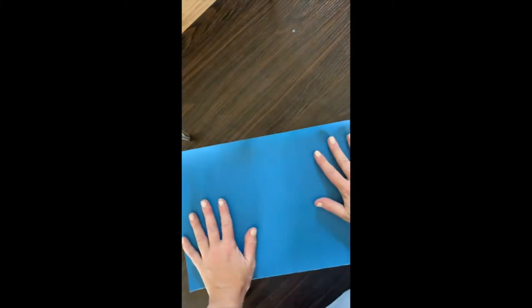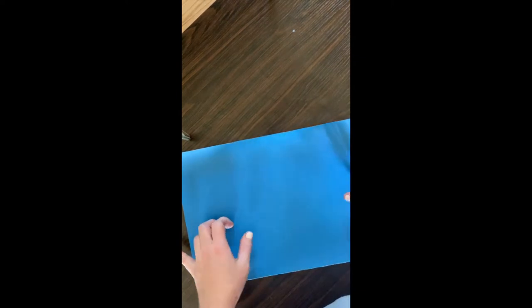If you have blue paper, awesome. If you don't, you can make your own blue paper by using a white piece of paper and coloring it blue or using a white paper and painting it blue. I'm just gonna use this right now and then let's get started. You're going to want a lighter blue, so if you need to color another lighter blue that would be awesome.